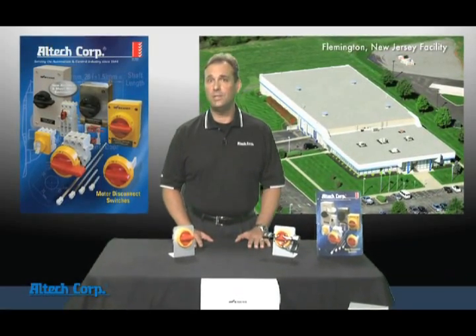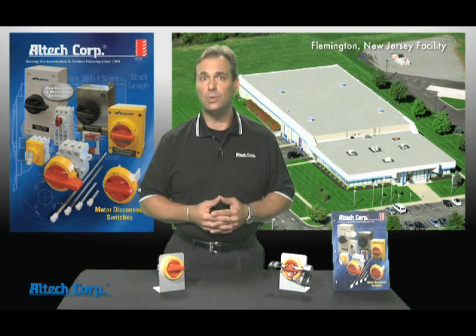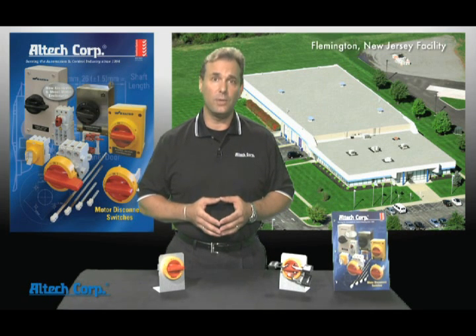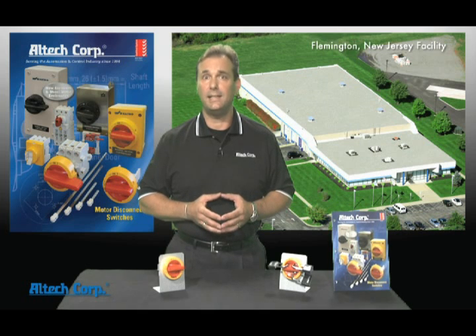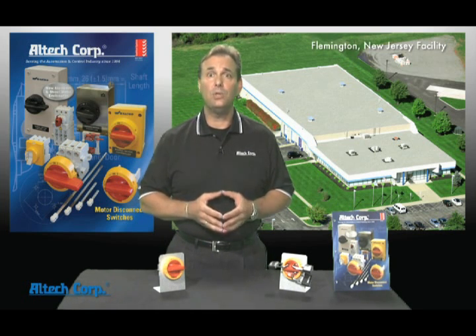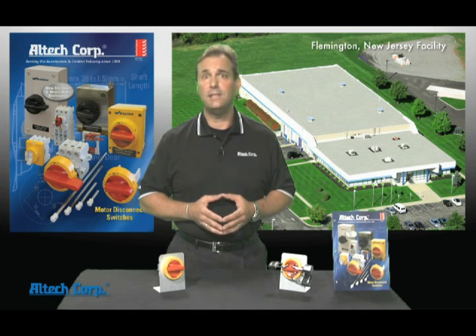Alltech offers a full line of motor disconnect switches. These are true UL listed manual motor controllers with disconnecting means. All of our switches are built with advanced switching technology utilizing silver contacts rated 16 to 150 amp at 600 volt, and across the line motor starting up to 75 horsepower. We have a full line of self-contained switches with enclosure choices of polycarbonate, aluminum, sheet metal, and stainless steel.